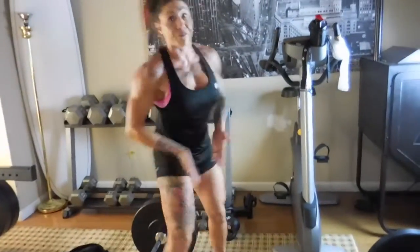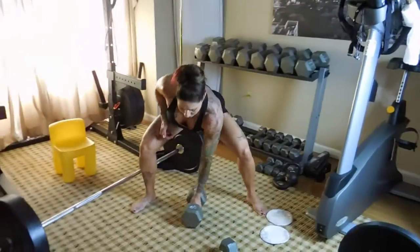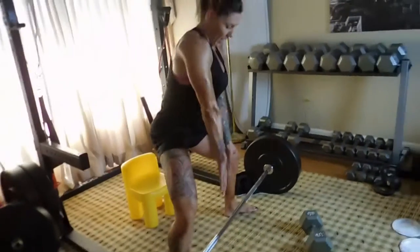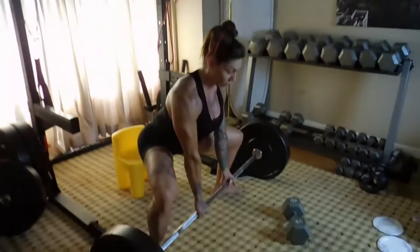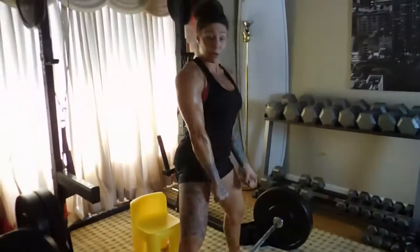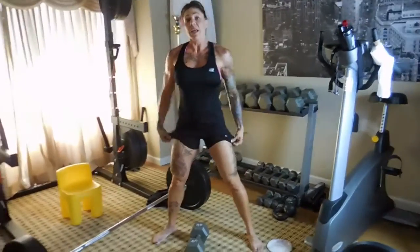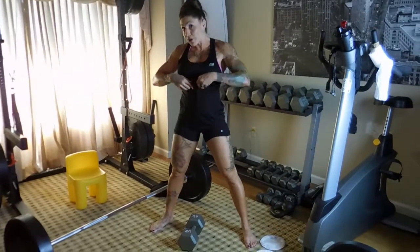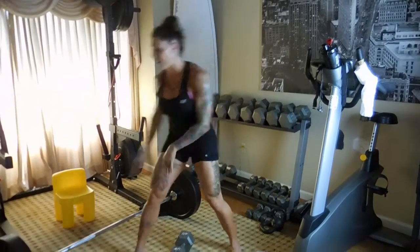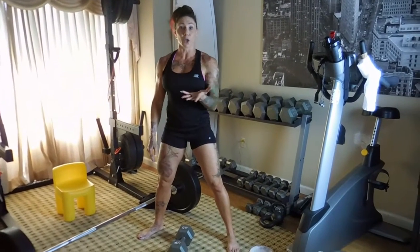I'm going to show you a front guide and then a side view. Sumo squats — you could do with a barbell, holding it this way. I like to do them with a dumbbell. It all depends on how tall you are. If you're shorter with shorter legs, you should stand on something — you could set up a couple plates to stand on so you can get a nice range of motion.